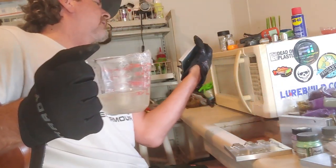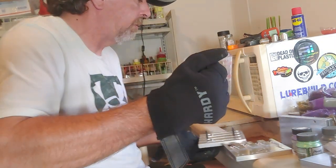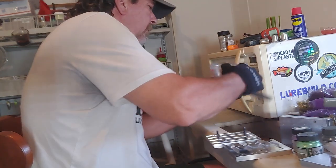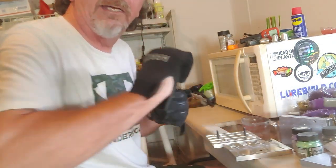With injection molds it doesn't take quite as long. Oh boy it is hot - I can't even hold my glove.